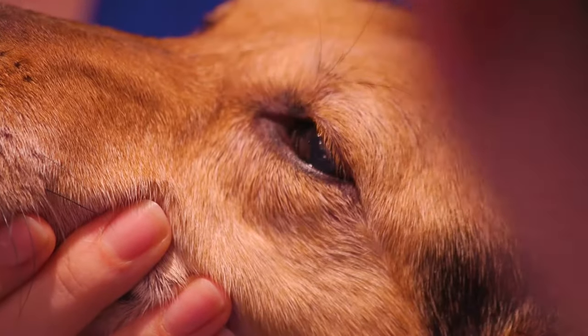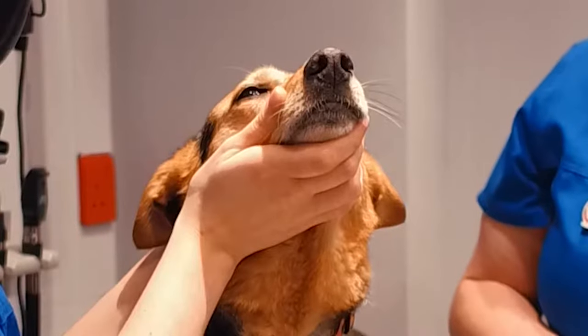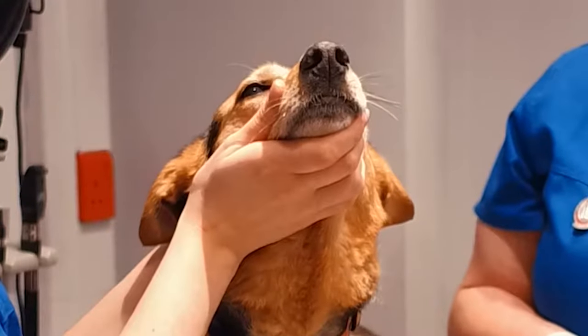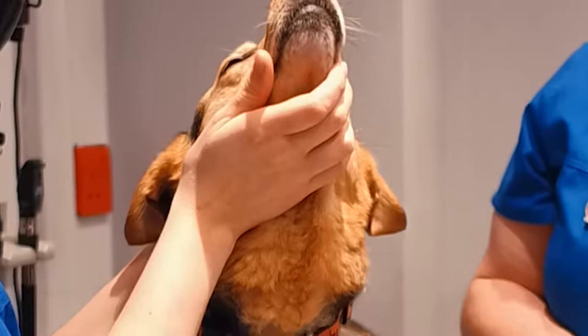In this video we are going to go through how to clean your pet's eyes. We would not advise using cotton buds or cotton wool as these can release fibres which can cause more damage to the eyes while you're cleaning them.